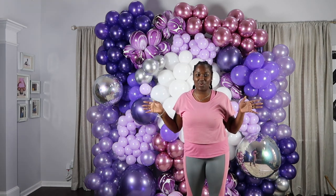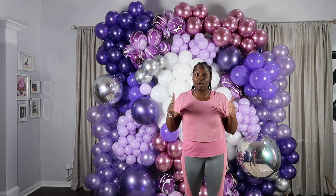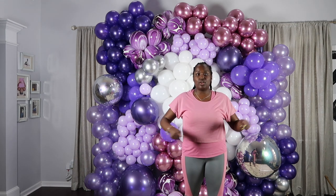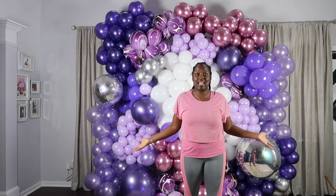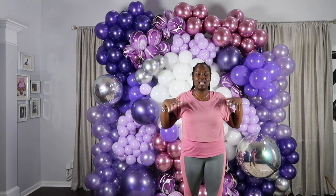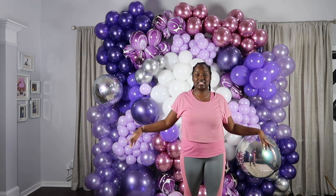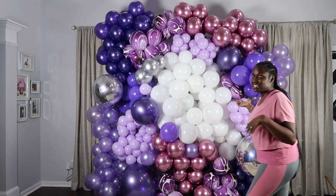The point was to show you guys how to do a balloon wall this way — it was very simple. If I had to do it without filming, I probably would have put the entire thing together on the ground because it would have been a lot easier to suture them together with the balloon string or fishing line, whichever you decide to use. But because I was trying to show you guys, I had it standing up. So once I got to certain points it was kind of hard to get to the back. It probably would have definitely been easier to put it all together on the ground and then stand the whole thing up and attach it around the sides to my pipe and drape set. But either way it goes, I'm all done and I hope you guys enjoyed it.